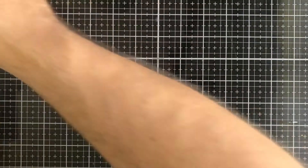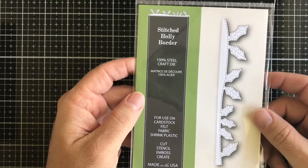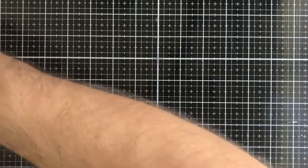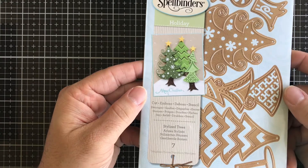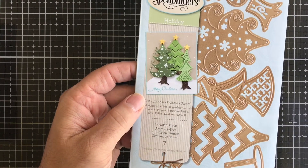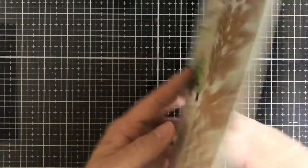Next up we have a Poppy die called Stitch Holly Border — you get this little border with stitched holly leaves. Then we have a Spellbinders die called Stylized Trees — you get seven different dies, three different trees, some tree trunks, and little candies and stars. Really cool.